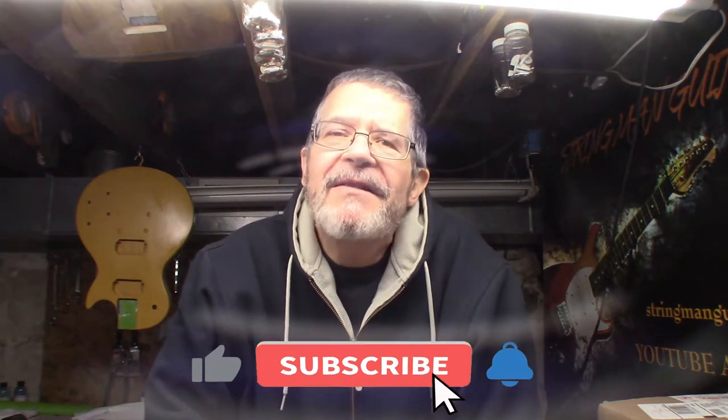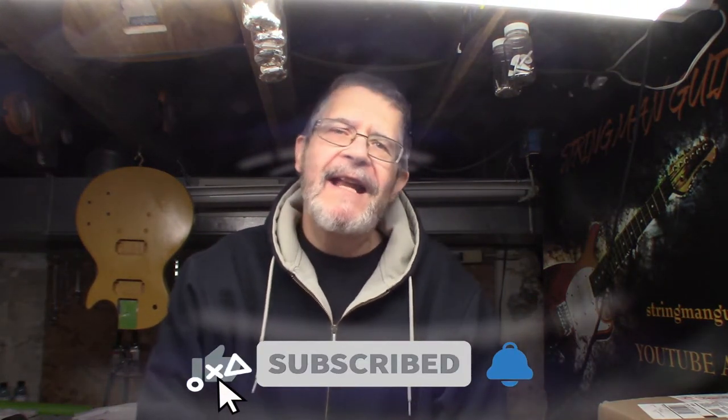Hey everybody, welcome back to Stringman Guitars. Today is a mailbag day.